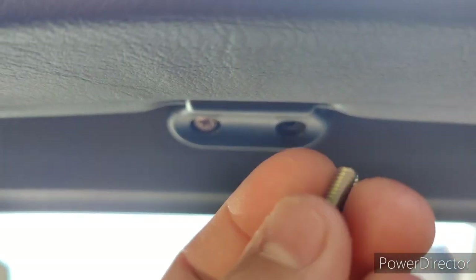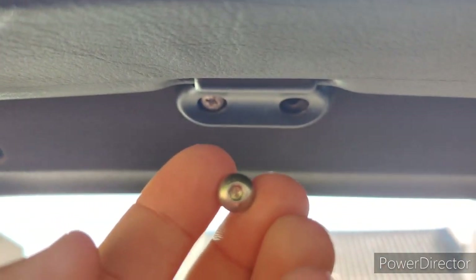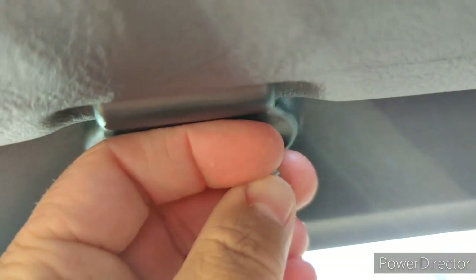Finally, you're going to take your M5 by 10 bolt that was supplied with the kit. There will be a Phillips head when they arrive to you, but I've only got a hex one at the moment. You just put that in the right hand hole up here, and then you'll be done.